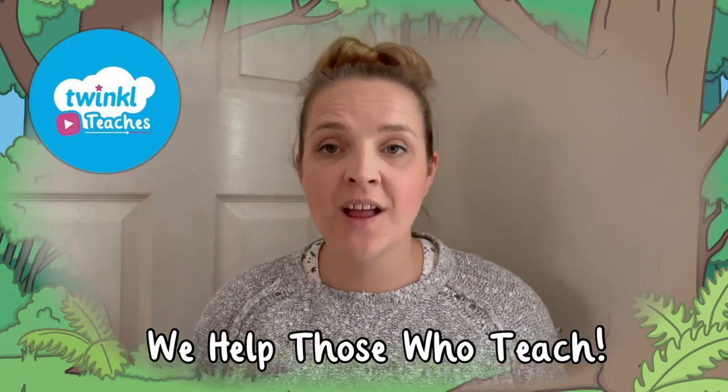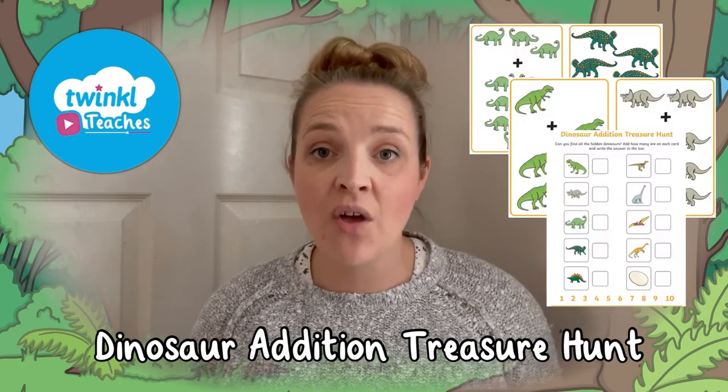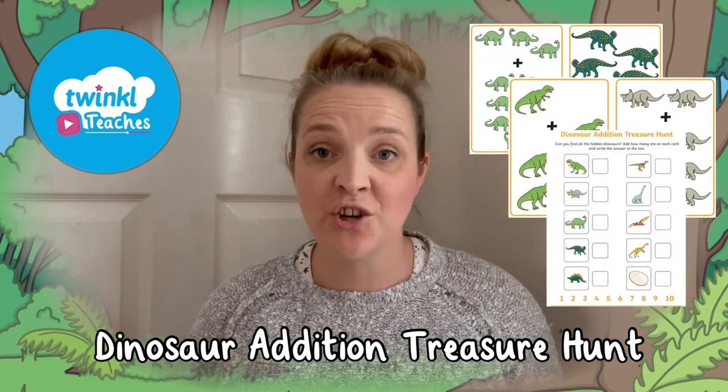Are you looking for a dinosaur edition game? Well, look no further, because here at Twinkle we're here to help all those who teach with fantastic resources and lesson videos on the Twinkle website. Today I'm going to be showing you this dinosaur themed addition treasure hunt game.